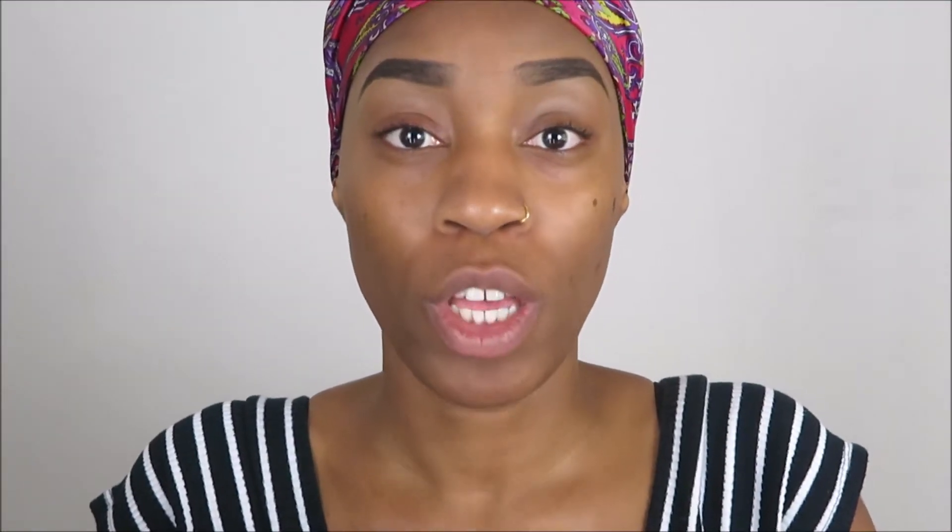If you're new or a new subscriber, please like, comment, and don't forget to subscribe. Also don't forget — sorry, a little bit of a speech impediment — don't forget to hit the little bell down there so that you'll never miss a video from me.